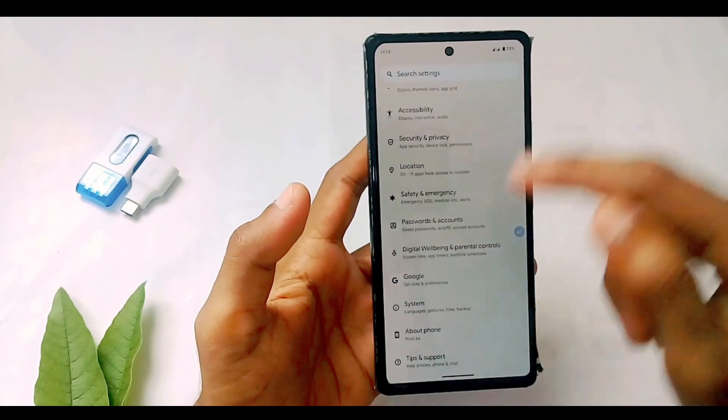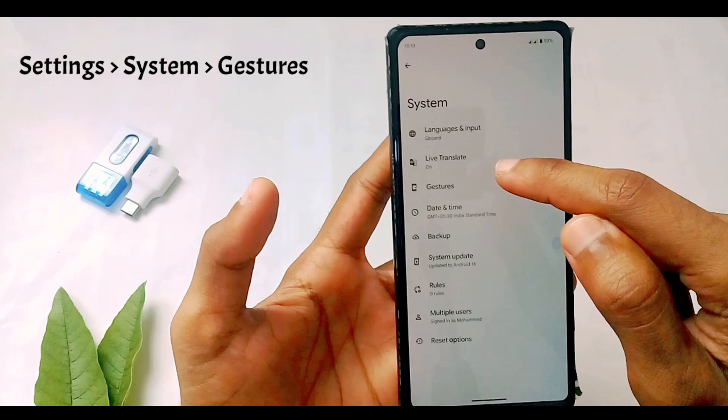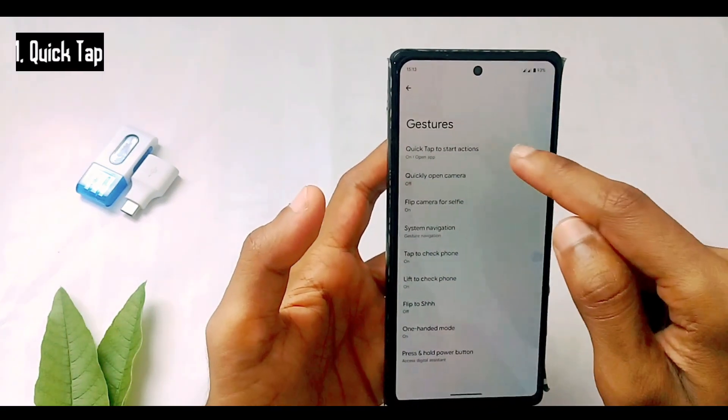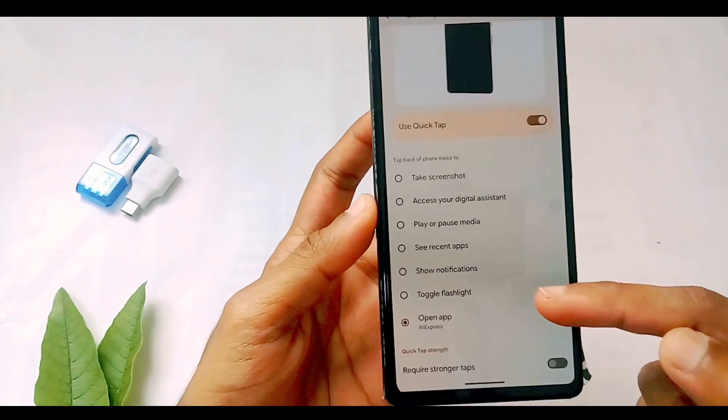The first one I want to show is: go to your Settings, then from Settings go to System, and from System go to Gestures. From here the first gesture we are going to see is the Quick Tap one.